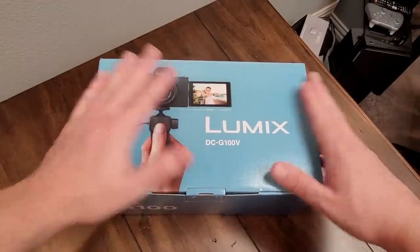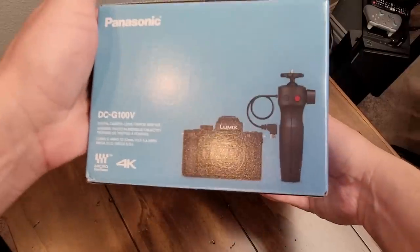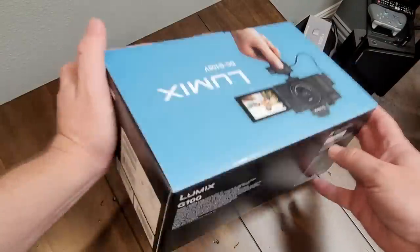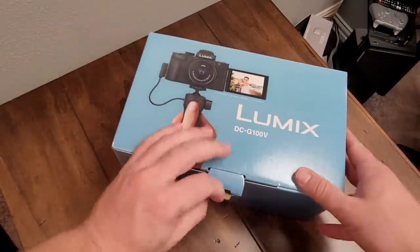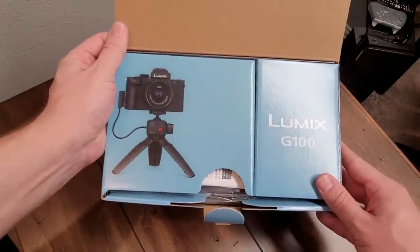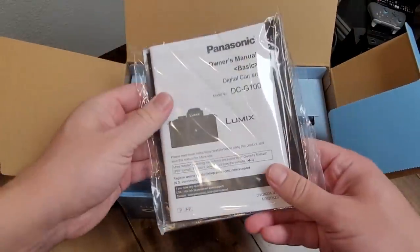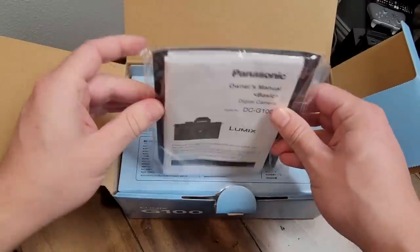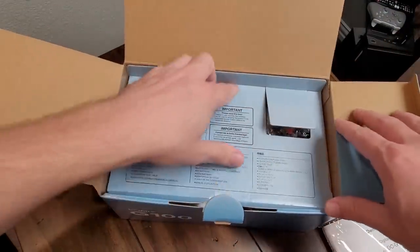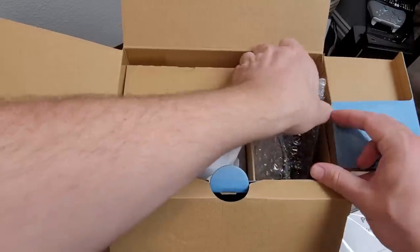Here we are with the Panasonic Lumix G100. This box has the camera and also a little handheld tripod, which is really nice because it's kind of hard to vlog with nothing to hold on to. It gives you multi-functionality as both a hand grip and a tripod with buttons to start recording or take pictures. Here's the documentation inside the box — quite a bit to read, but helpful to learn about the camera's functionality.